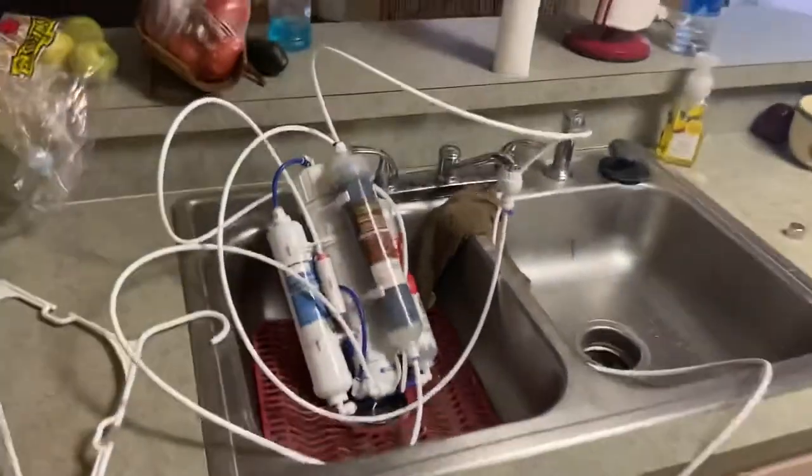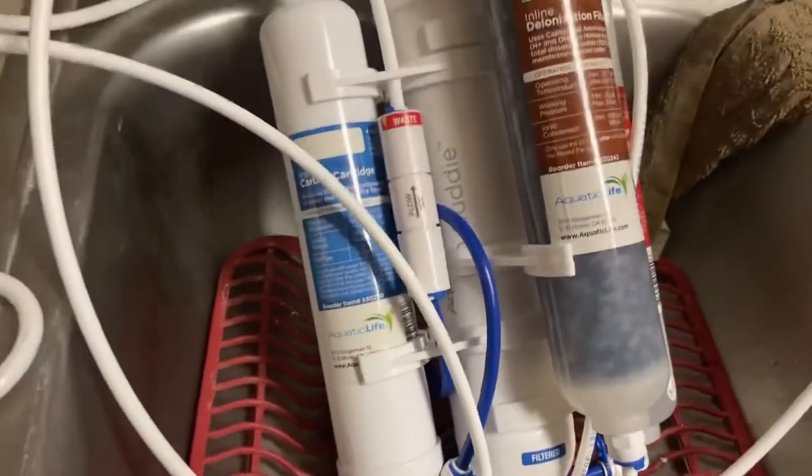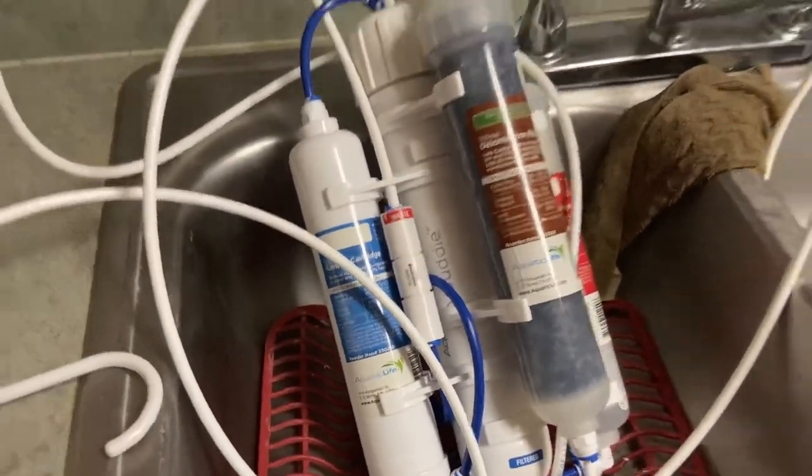So thanks for checking it out, guys. It's just a little RO buddy off Amazon. It's like 60 to 70 bucks. Have a good day, guys.